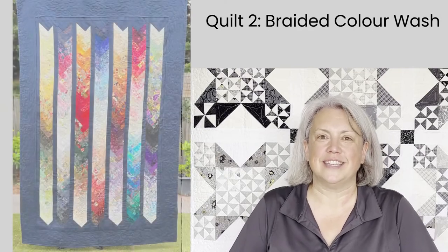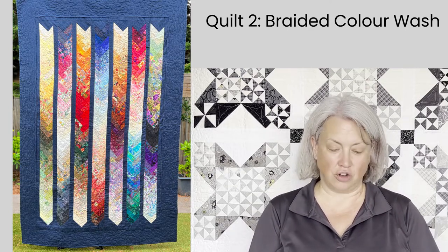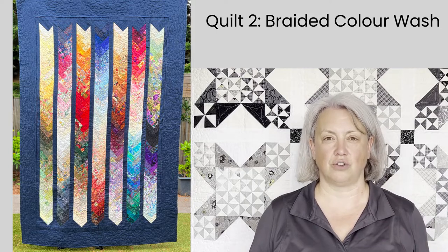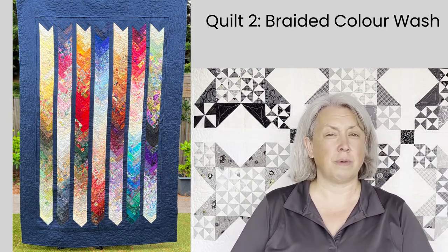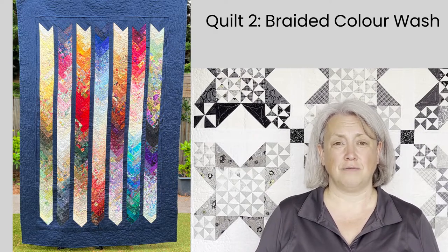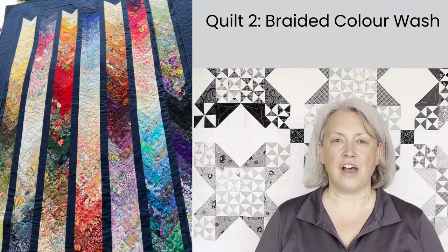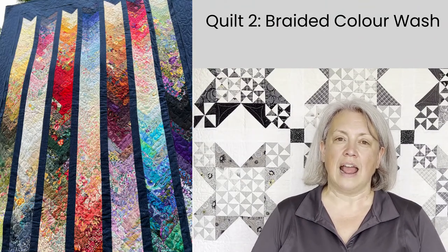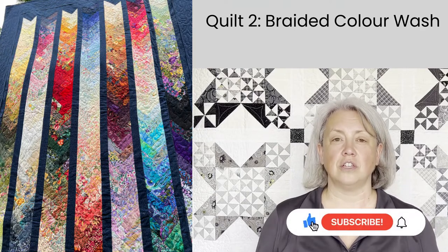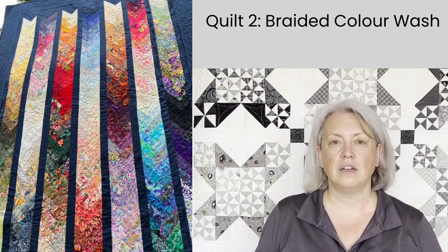The next quilt I want to show you is this braided color wash. This was a project that my quilt group did together with a quilt teacher called Fran O'Neill and her braided color wash quilt. This requires a whole ton of scraps. All the pieces are quite small — I think they were two inches by five inches — but to get enough variety to successfully make this quilt you need hundreds of pieces, so this was perfect for a group of quilters. We each had instructions to follow. You had to have small prints in a variety of colors and then we each cut a selection of fabric from our collections and exchanged them with the others in the group.